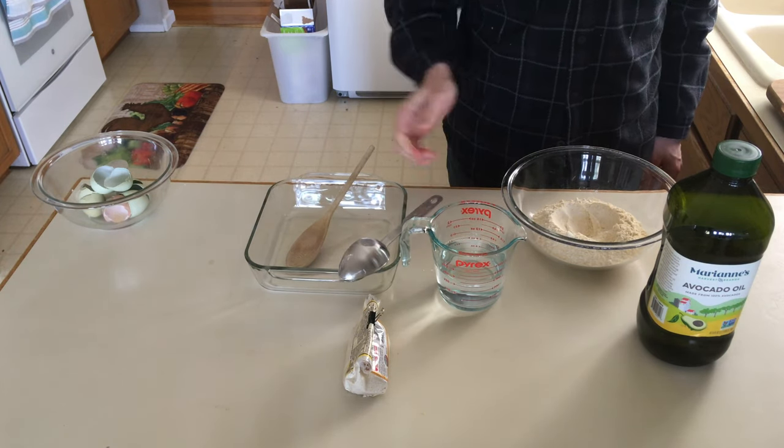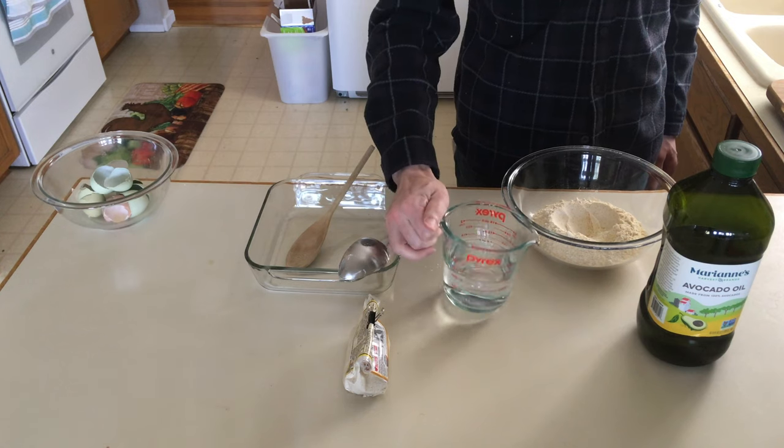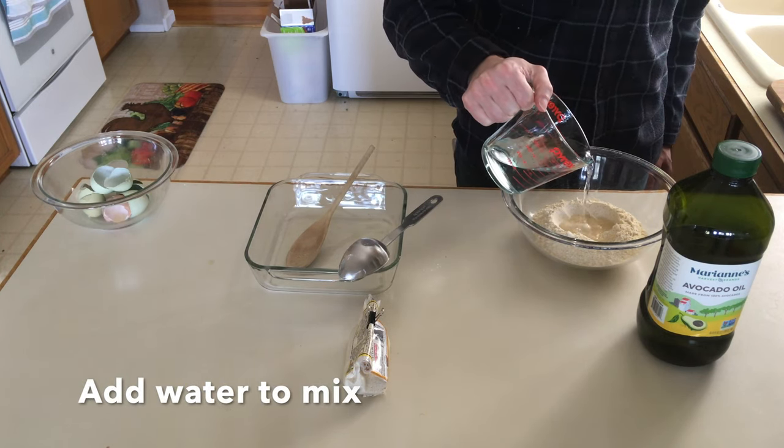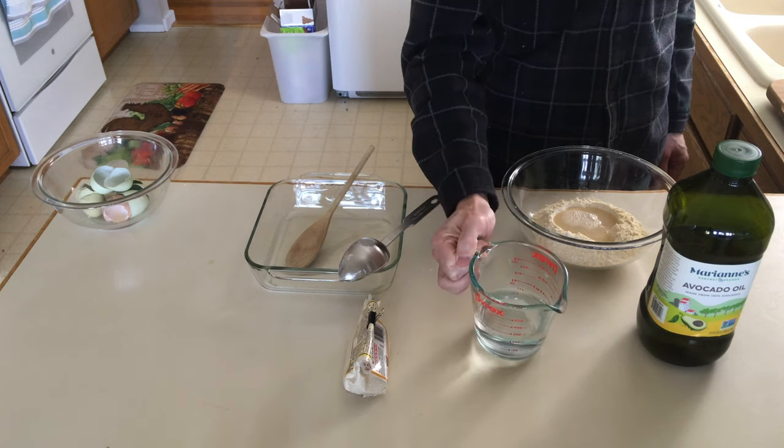Make a little pile there. We're gonna add the water to the mix — not all at once, we'll save a little bit.